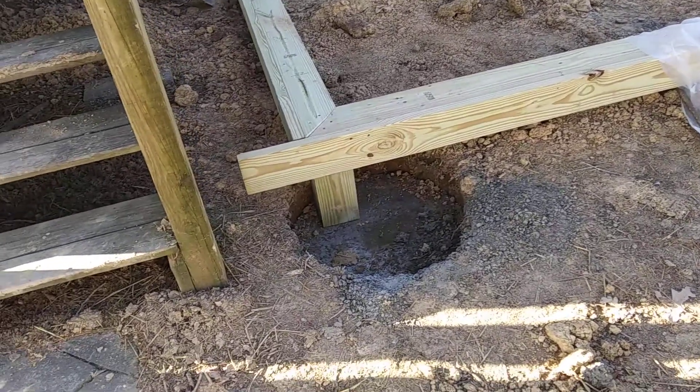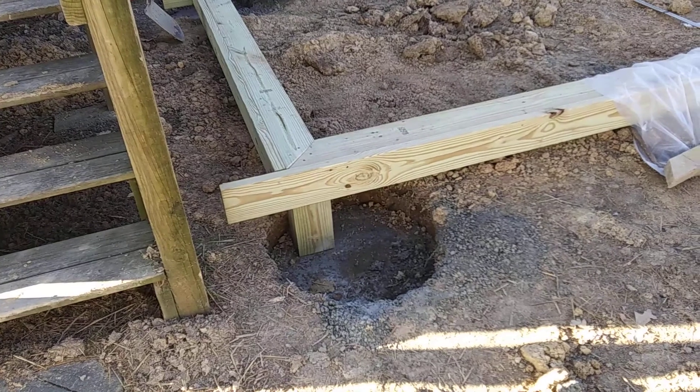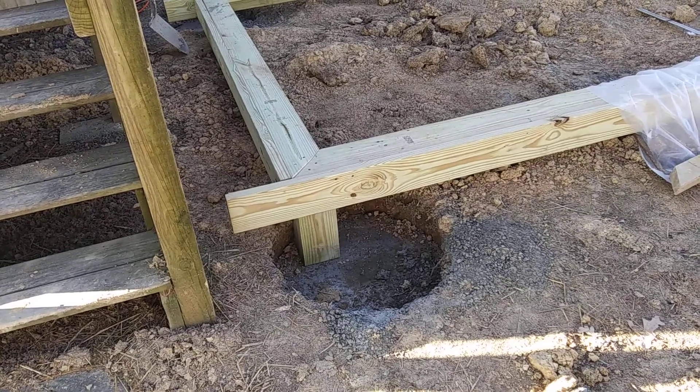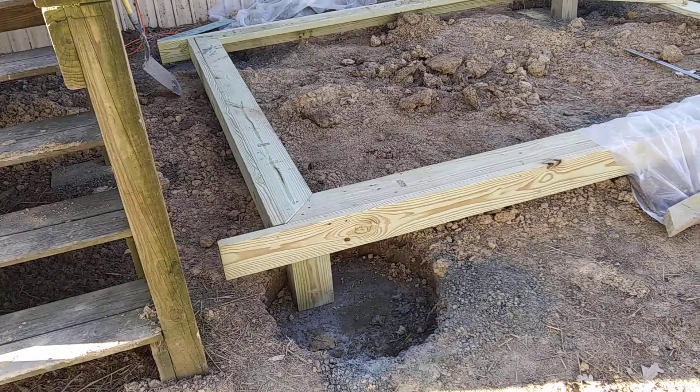If it's going to get down below 25 and you're deep in the ground in this climate, you can use a light bulb — like a 60-watt light bulb — cover your hole and put a light bulb there. There are a whole lot of tricks you can do when placing concrete in cold weather, and those are most of them.